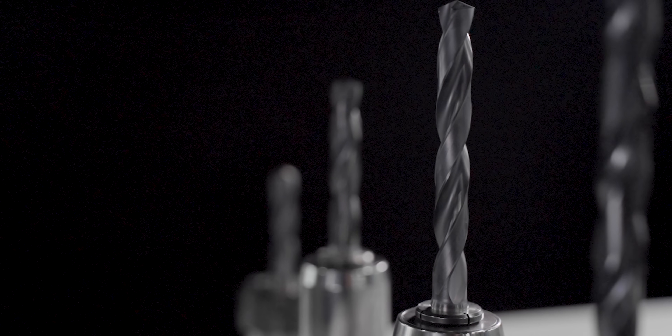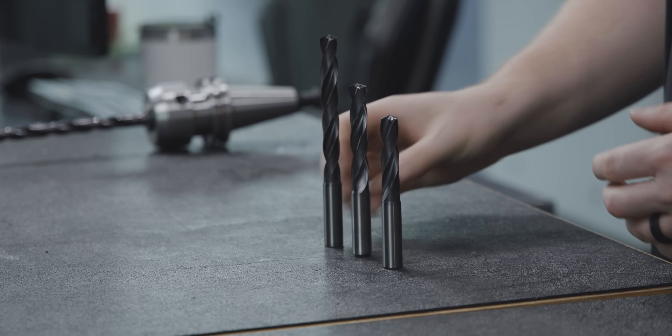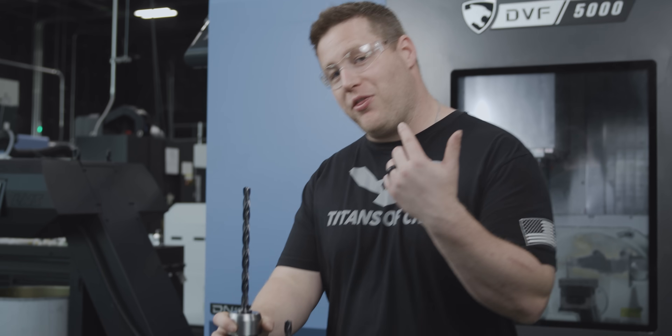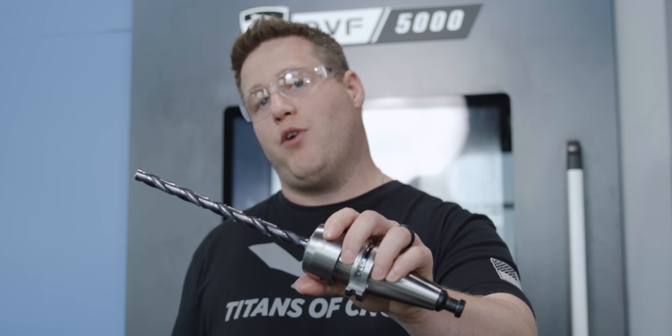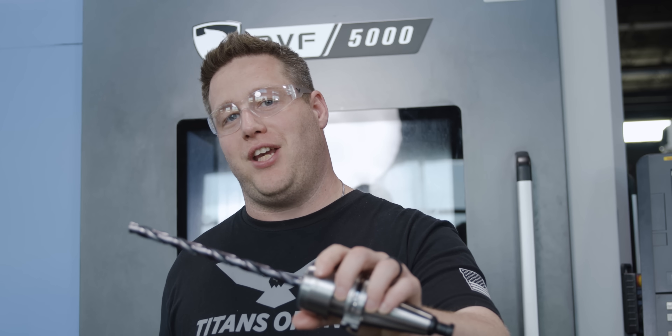Most people will tell you that an 8xD drill is where the cutoff is — don't drill anything past this without a pilot drill. But what about a 12xD drill? Can we drill with this with no pilot drill? This is the new 12xD KineMetal Universal drill that they claim you do not need a pilot drill for. So today we're going to put that to the test.